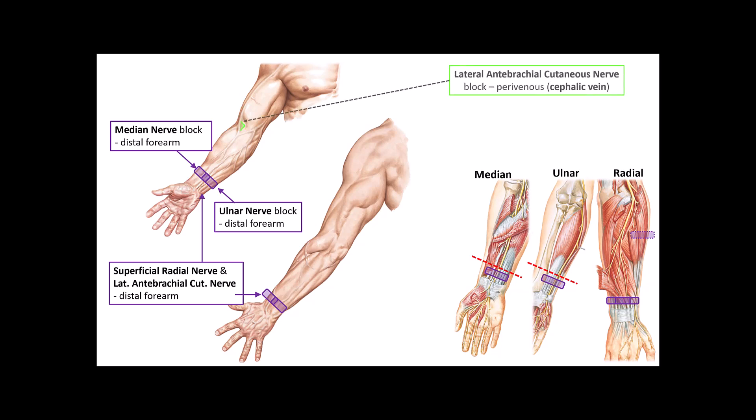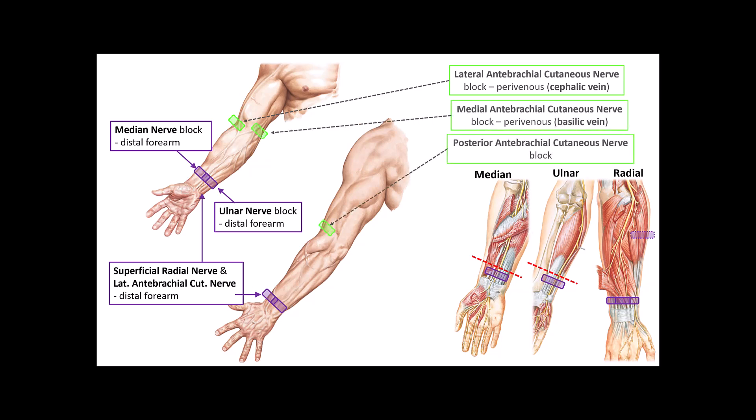The lateral antibrachial cutaneous nerve can also be blocked at the elbow, where it lies next to the cephalic vein, which is the ultrasound landmark for locating it. There are also two other cutaneous nerves of the forearm: the medial antibrachial cutaneous nerve, which lies next to the basilic vein, and the posterior antibrachial cutaneous nerve, which comes off the radial nerve just above the elbow. Blocking these three nerves at the elbow may help the non-sedated patient tolerate prolonged application of a forearm tourniquet, though I do not usually find it necessary in my practice.